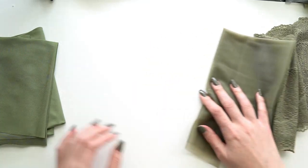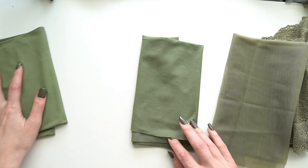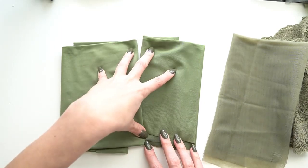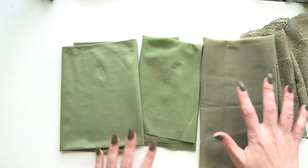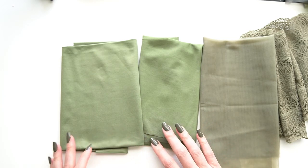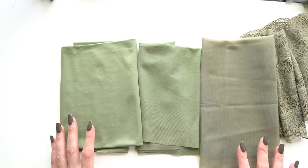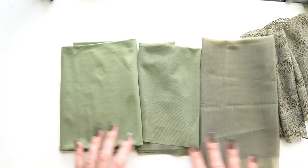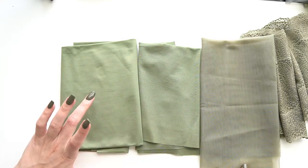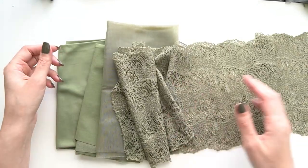Then we have the medium weight power net and the micro duoplex, which pick up a little brighter of a green color — so a little more true green — whereas the lace and sheer cup lining are a little bit more brown and green. Dying green is a little tricky; it definitely takes on lots of different hues and tones depending on the fabric content. I would use that more as a feature instead of a downside — just embrace the wide range of tonalities across the different fabrics.